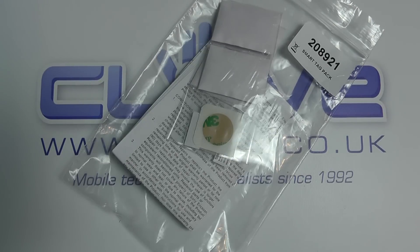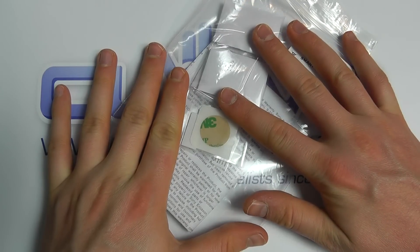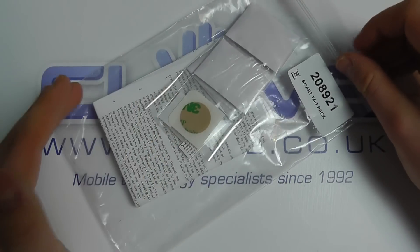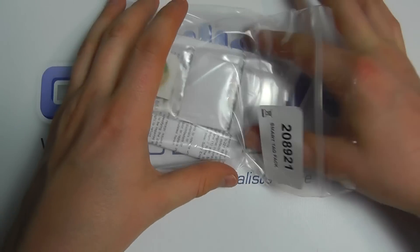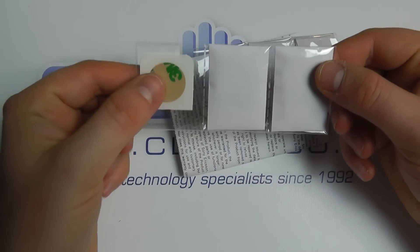Here we are with a quick unboxing of the Sony Xperia Smart Tag. This is the bulk packaging — it does also come in full retail packaging. When you buy it from Clove you'll most likely get it in the bulk packaging. It's an official Sony accessory. We're not actually going to demonstrate how these work because there are plenty of other videos that show you that, including ones on our YouTube channel.